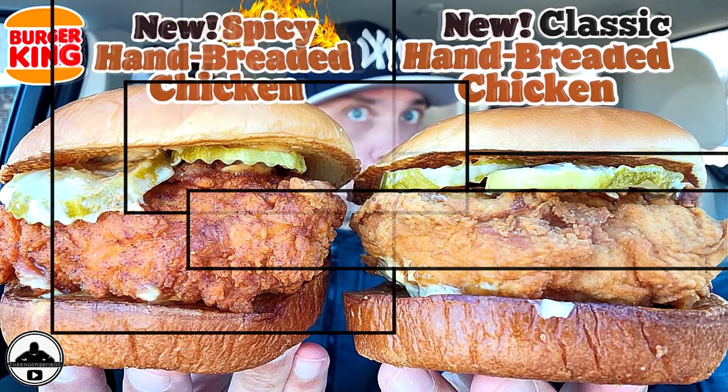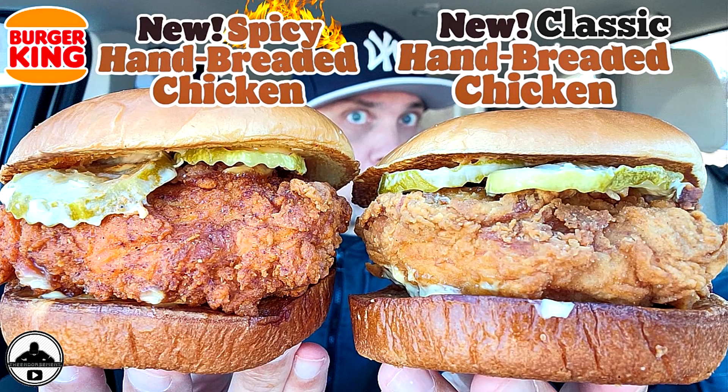So the hand-breaded chicken sandwich — I know it's not out yet. I'm sorry, I don't own Burger King. I wish I could put it out to everyone, but I was near Burger King today and I thought, what would be good? What I think would be good is a chicken parm version of their hand-breaded chicken sandwich. So we're going to check it out. Cue the intro.